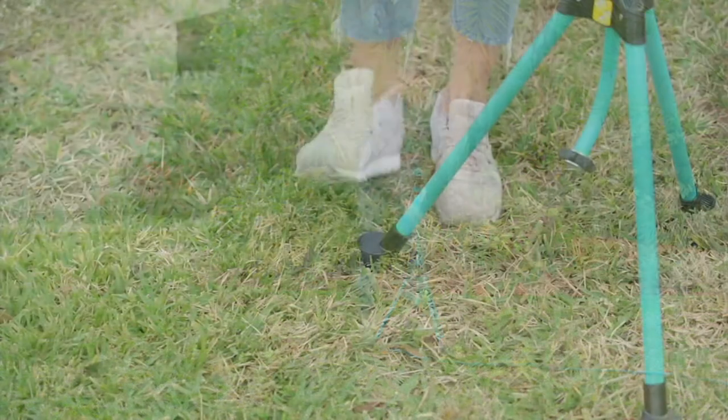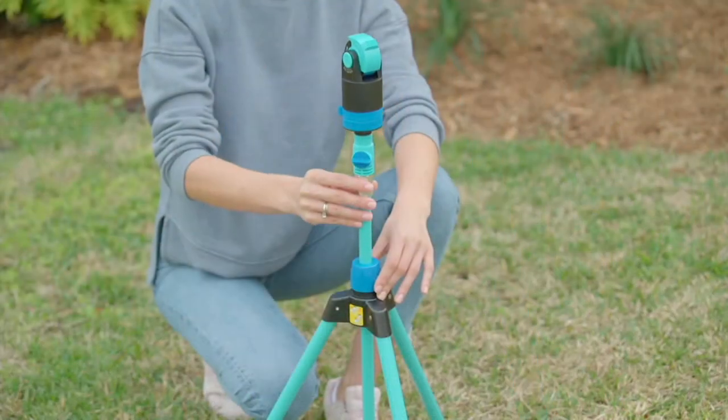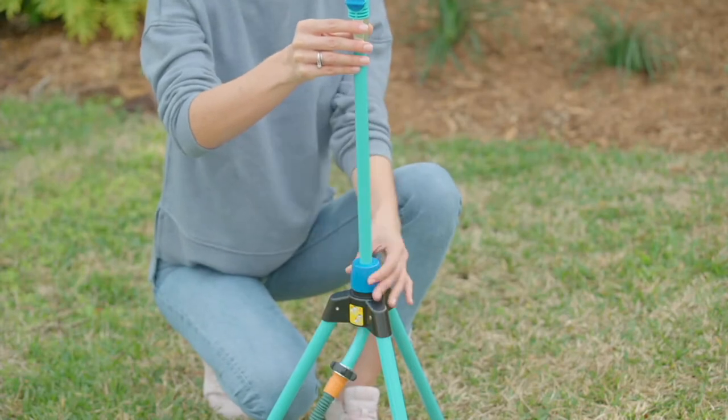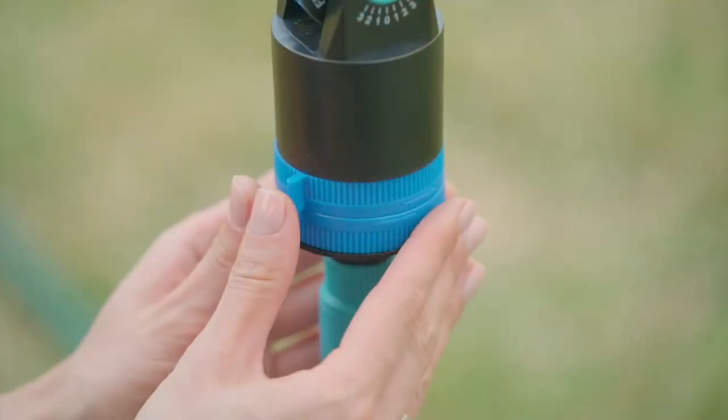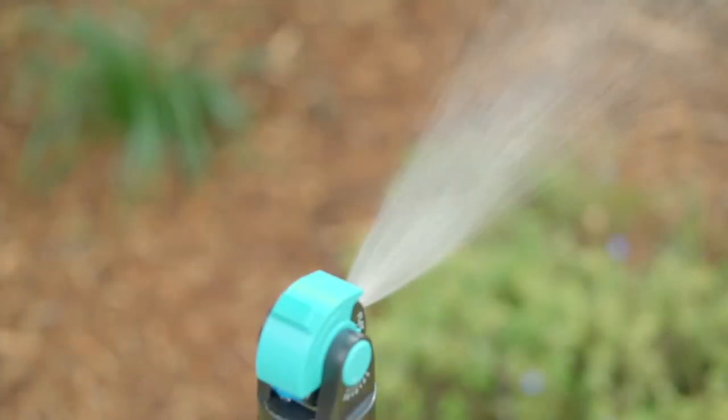I also like the little stakes that stick into the ground. For those with really high water pressure, the traditional sprinkler ends up flying all over your yard — you almost have to put a rock on the hose so it doesn't move. With this, you just step on the little spikes and it stays put.